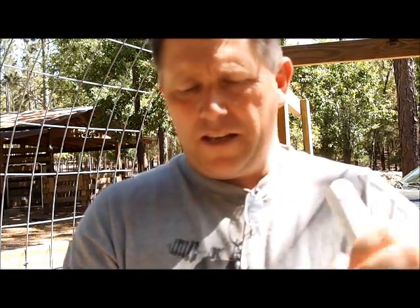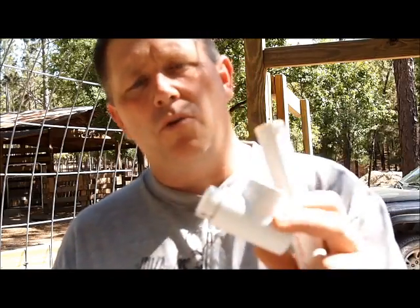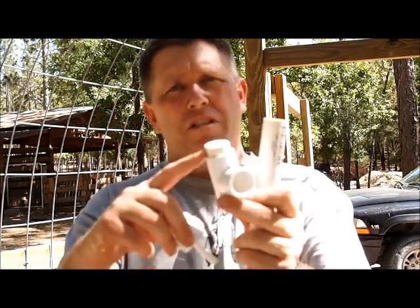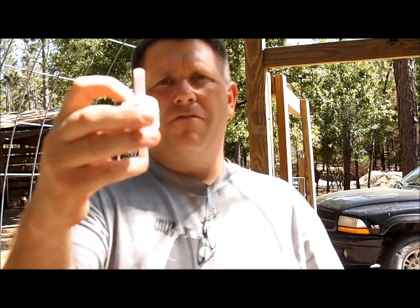Basically, what I have here, I've gotten some pieces, but I have a three-quarter inch tee. Now you can use whatever size you're using. I'm using three-quarter inch pipes, so I'm using a three-quarter inch tee. I've cut a little piece of pipe here so that I can put an end cap on. I'm using a three-quarter inch end cap, flat on the end. It just makes it easier to drill through.